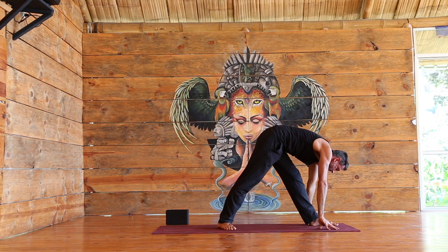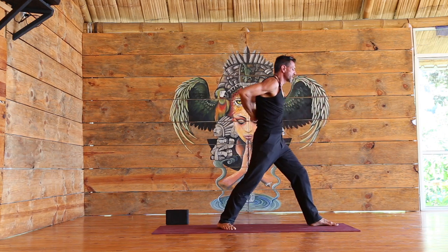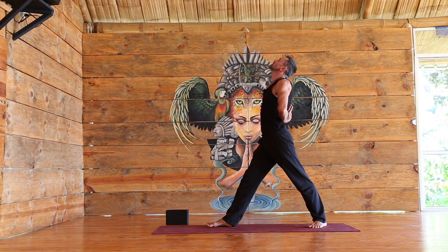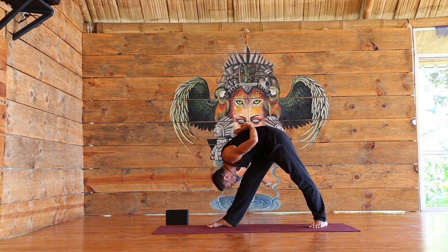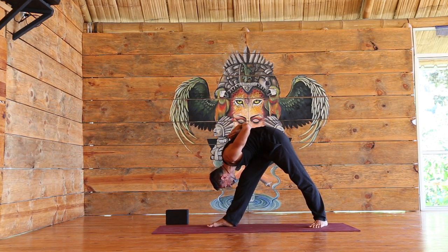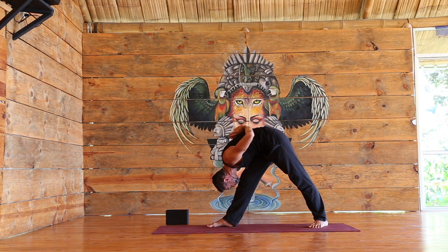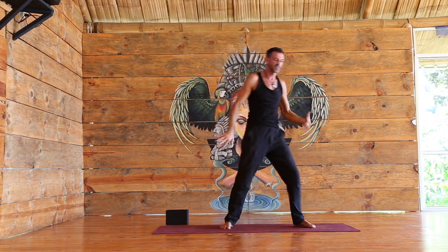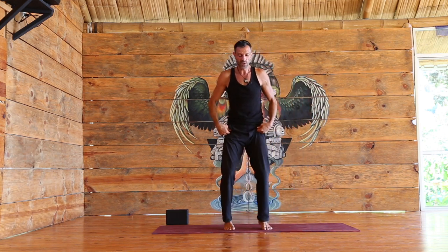Inhale, rise up. Simply turn to the opposite side or switch legs, lengthen, and exhale, forward fold. Try to lift the elbows a bit higher. If you have reverse namaste, bring the palms a little closer together. Inhale, rise up, release, shake it all the way out. Beautiful.